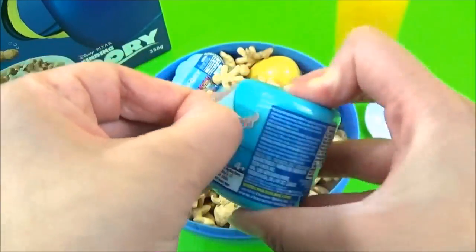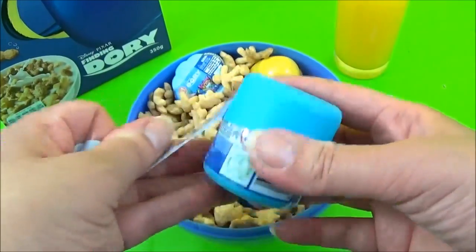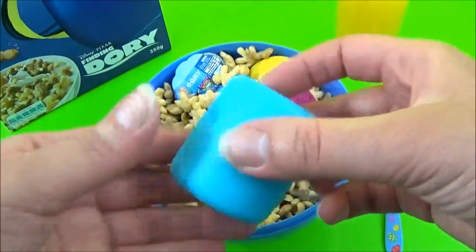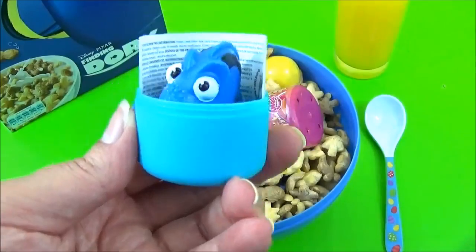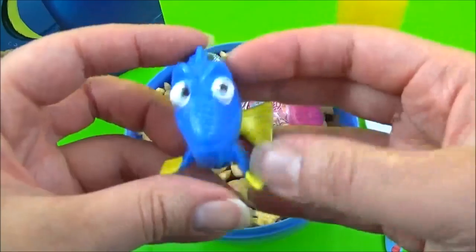Then put the egg in and add the egg. Then add the egg to the egg. Add the egg on top.